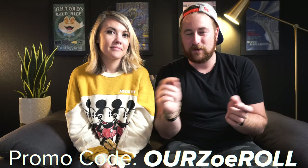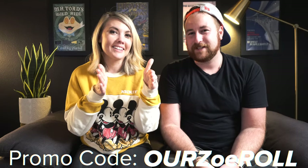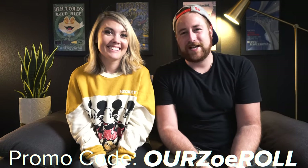Zoe sent us a special promo code for you guys — it's going to be in the description box below. The promo code — I love this one — it's like 'our zero' but it's 'our Zoe role,' with Zoe sandwiched in the middle with the Z. Kind of a play on words. Love the promo code. Anyway guys, thank you so much for hanging out with us. If you have any questions at all about this stroller, we'd be excited to share. Have a fantastic rest of your day. Talk to you real soon. Bye!